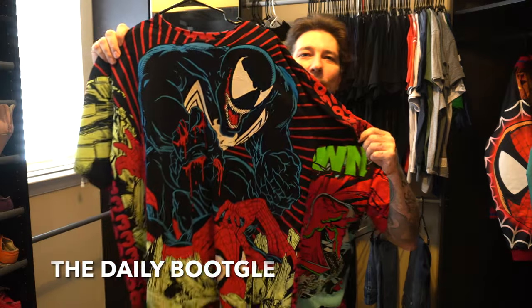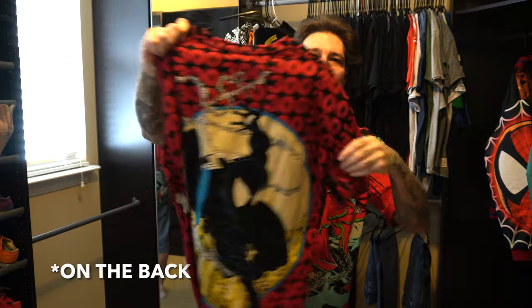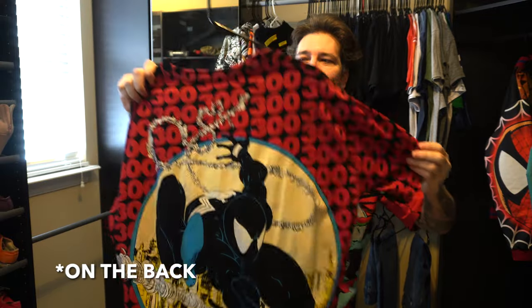Then we've got my boy The Daily Bukle, who made the ASM 316 — but on the front it's ASM 300. One of my favorite shirts; he calls it 'THE shirt.' I wore this on the WhatNot ad and got a lot of eyes on it.